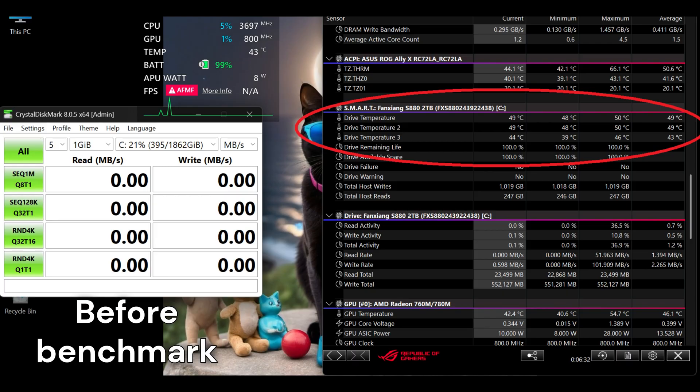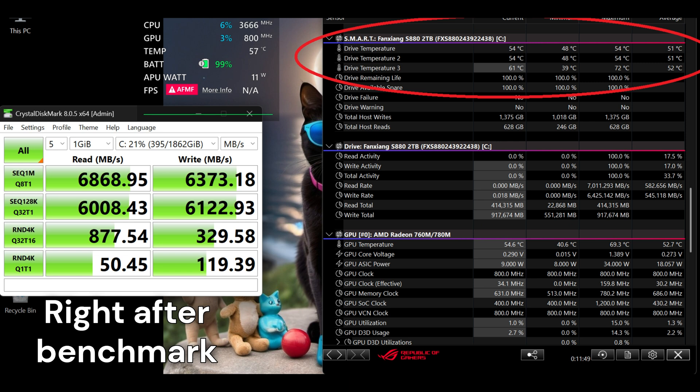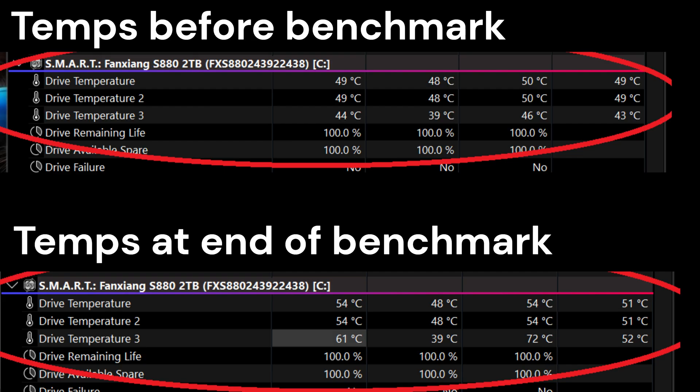Here we have everything loaded up before doing any benchmarks to note the ambient temperatures. And here we have the results of the benchmark along with the temperatures — all benchmarks are looking great, staying at or near the advertised speeds, and temperatures don't go up too high. Keep in mind this is a synthetic test that continuously pegs the system with reads and writes. We take a closer look at drive temperatures before and after running CrystalDiskMark: from left to right we have current temperature, minimum, maximum, and average temperature. The first two rows are NAND hotspot temperatures, and the third row is the ASIC controller's temperature — like a primitive CPU used for executing operations on the disk.